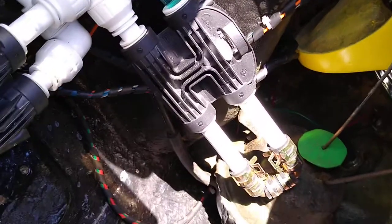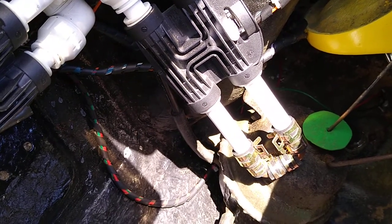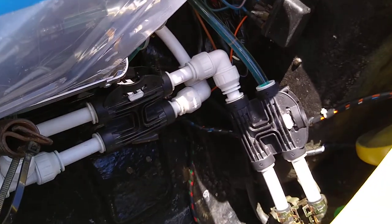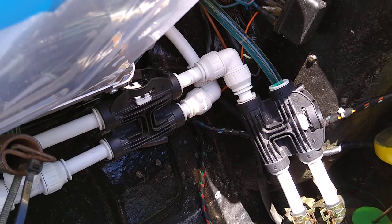The radiator isn't actually connected at the moment because I'm just testing it and seeing what temperatures I have to cope with, but these little valves are actually actuated by servo so I can fully automate that eventually.